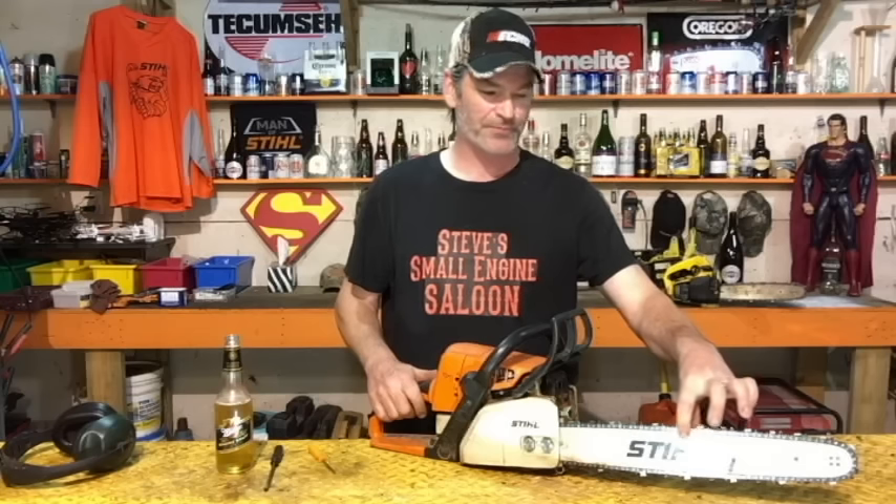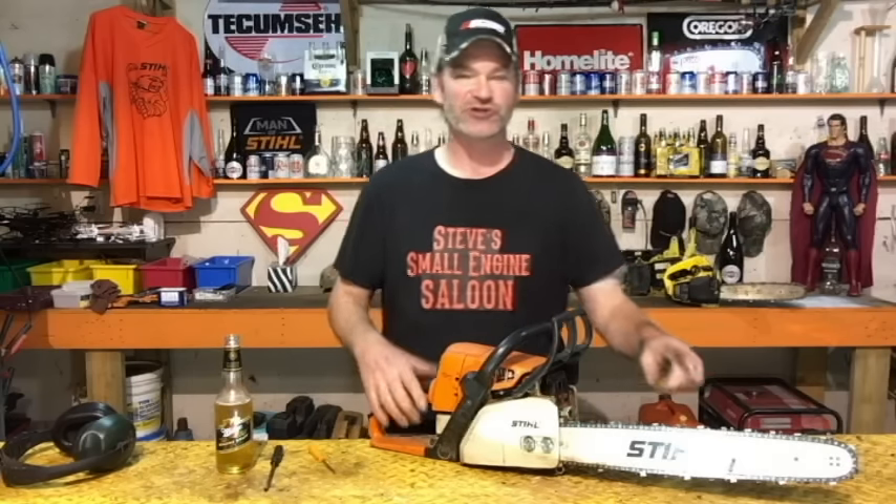First of all, you're supposed to have your bar and chain on, tightened to the proper tension. Your air filter is also supposed to be on. Those two things will change how your carburetor reacts, so make sure your bar and chain are on and your air filter is on. Fire it up, rev it up, let it idle, rev it up — about a minute — just warm it up nice.